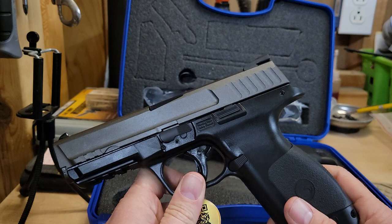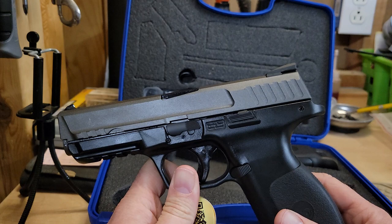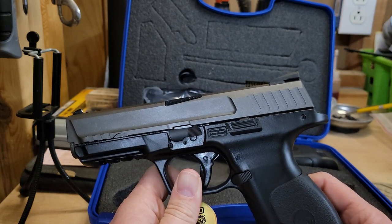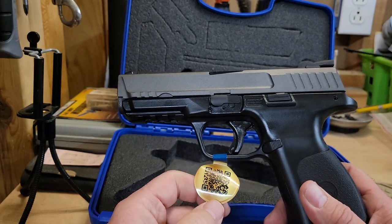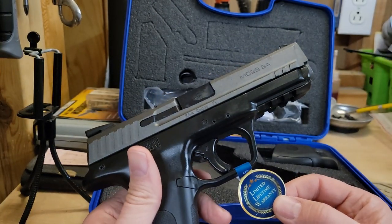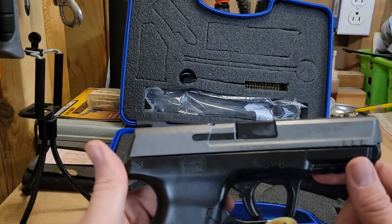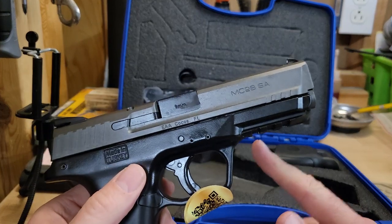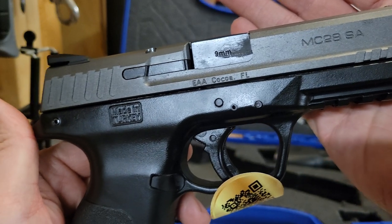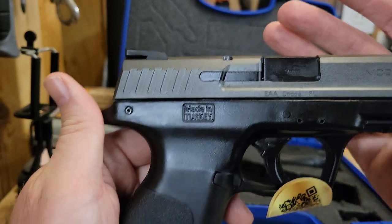This is the full-size version with a 4.25 inch barrel, based on the full-size M&P. It has a little sticker on the trigger guard with a QR code and a limited lifetime warranty. On the slide you can see MC28SA, EAA out of Cocoa, Florida, nine millimeter marked on the barrel, and made in Turkey.